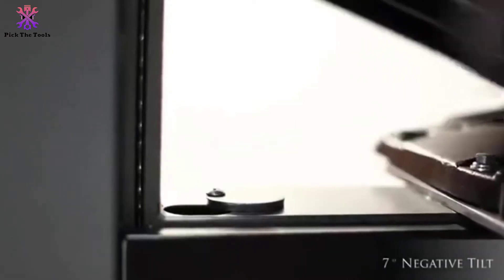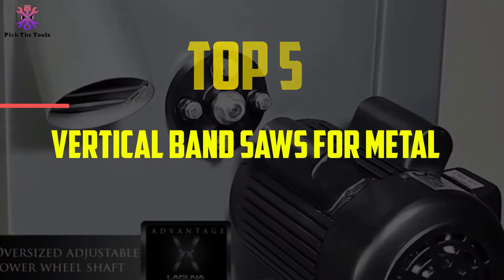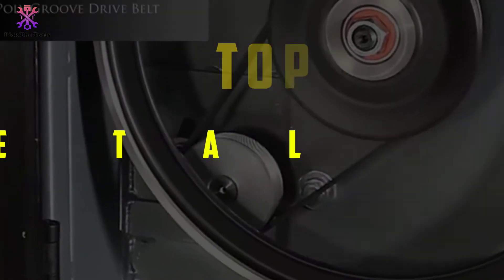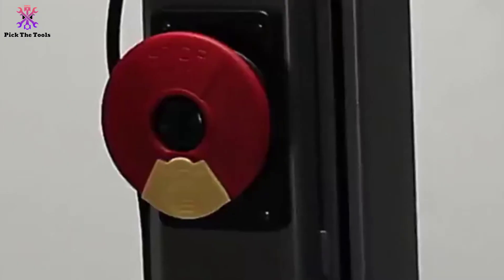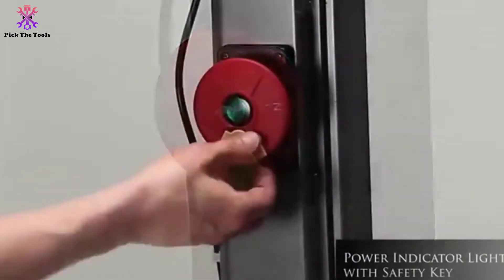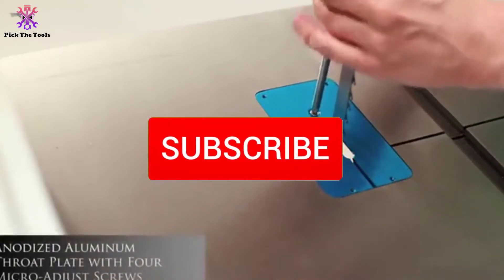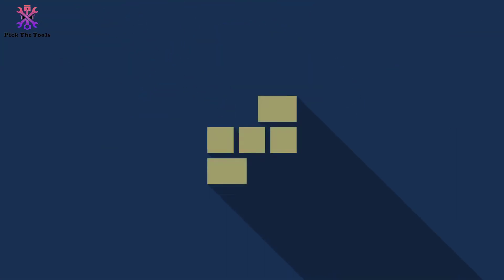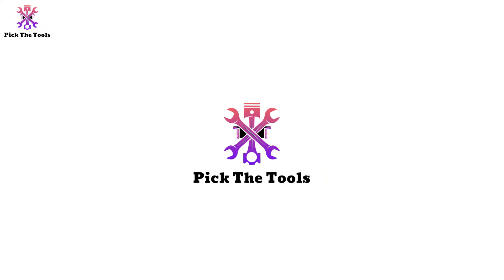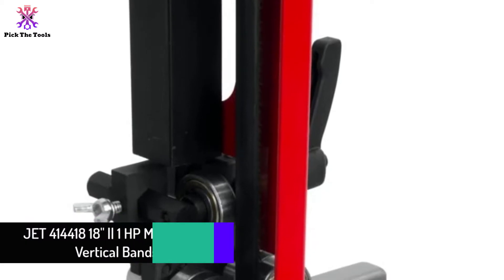Hey guys, in this video we're going to be checking out the top 5 best vertical band saws for metal available on the market. I made this list based on my personal opinion and hours of research, listing them based on popularity, quality, price, durability, and user opinions. You can check the description below for more information and updated prices. Make sure to subscribe for more reviews.